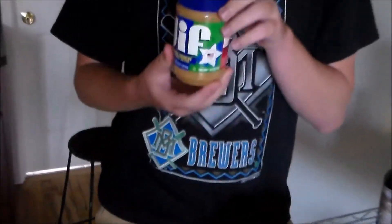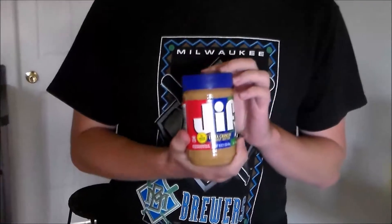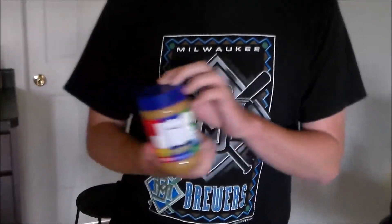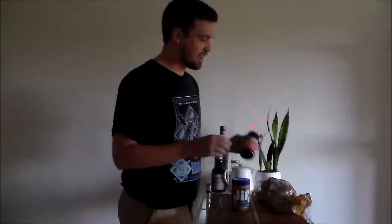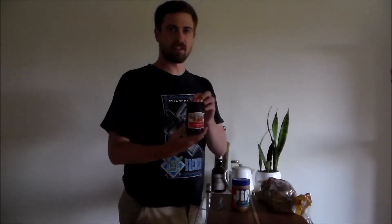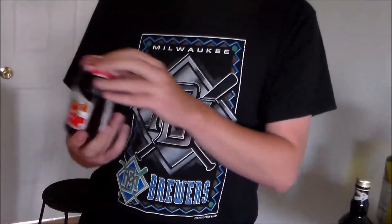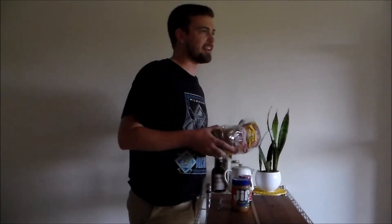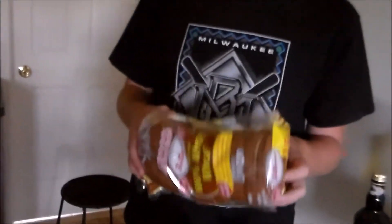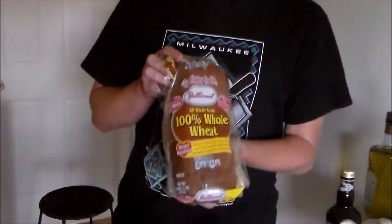You also need peanut butter — Jif Extra Crunch is what I prefer. You might see Skippy on the shelves, but I don't like their graphic designer. I think Jif has a more timeless look, which I think enhances the taste. Then you need strawberry jelly. You might see jam on the shelves as well, but it's called peanut butter and jelly, not peanut butter and jam, so stick to the jelly. You also need the cheapest wheat bread you can find — do not get the top shelf, extra organic stuff.